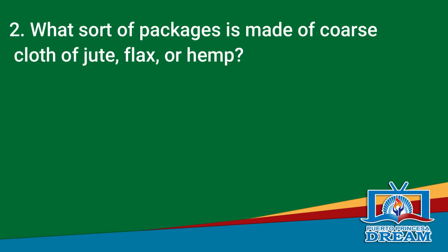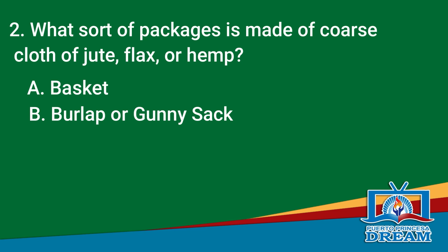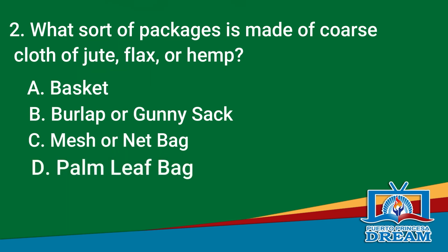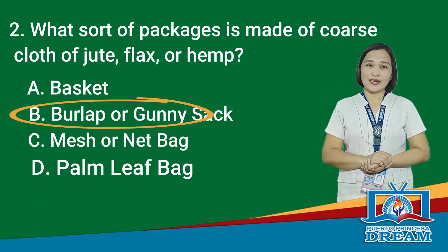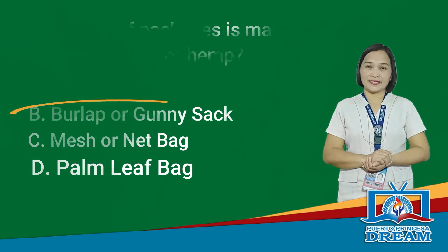Let's go to question number 2. What sort of packages is made of coarse cloth of jute, flax, or hemp? A. Basket, B. Burlap or gunny sack, C. Mesh or net bag, D. Palm leaf bag. Time is up. The correct answer is letter B, Burlap or gunny sack.